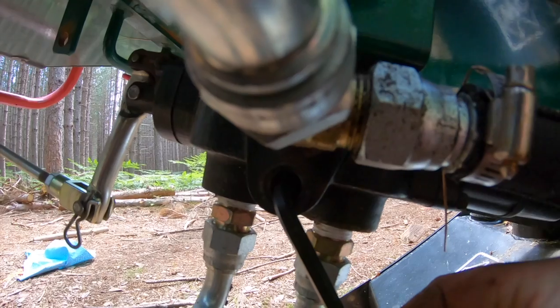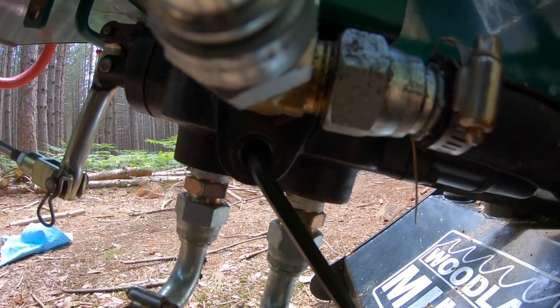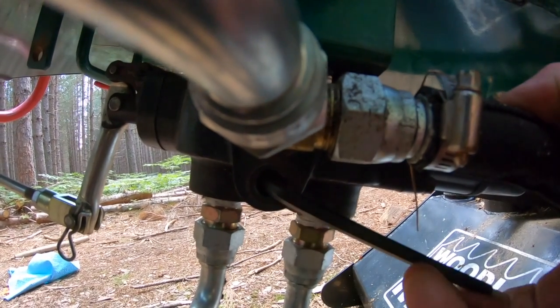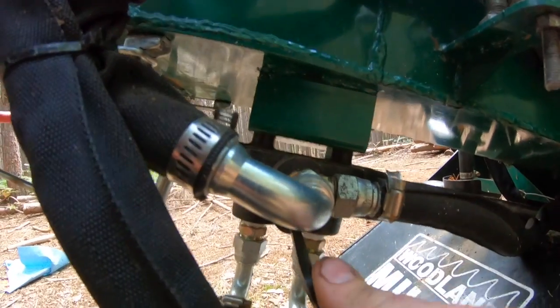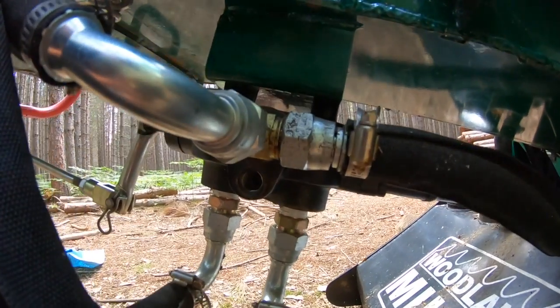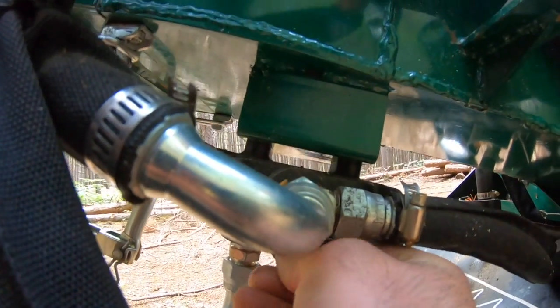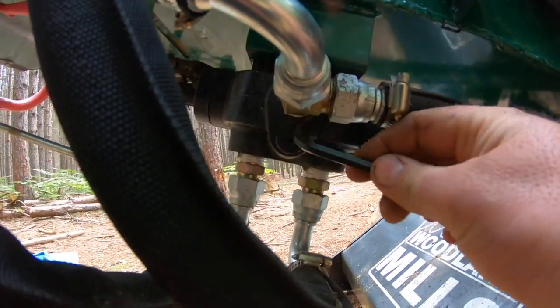When it's twisted all the way clockwise and doesn't want to move anymore, from that location you need to rotate counterclockwise one full rotation. Make a mental note of where your allen key is starting, then twist it backwards until it comes all the way back to that point. Okay, that is basically all you have to do to reset the pressure release valve. Now reinstall the cap just as we took it out and tighten it down. That is that — that is one of the two ways of adjusting the infeed roller.